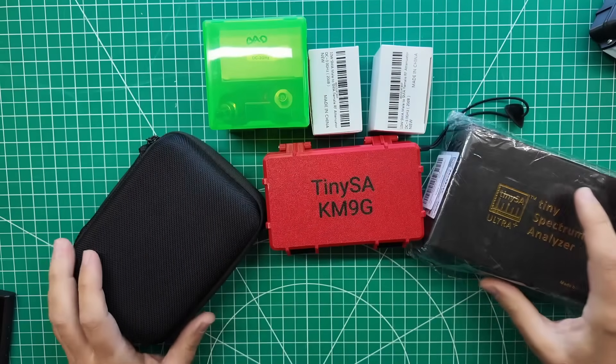Howdy everybody, Steve here, KM9G. Today we're going to take a look at a new TinySA — this is the ZS407. It goes to 7 gigahertz. I want to compare this to the other models, tell you what's different about it, then we're going to do some RFI hunting and see just how noisy this RV park is. Time to play with some toys.